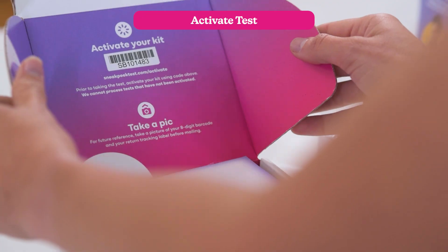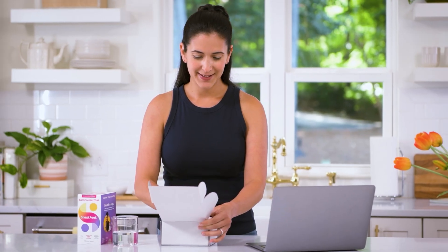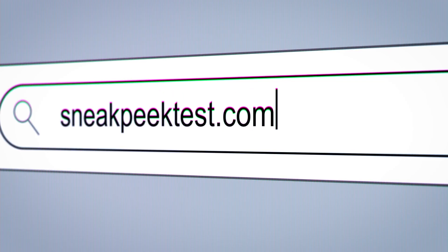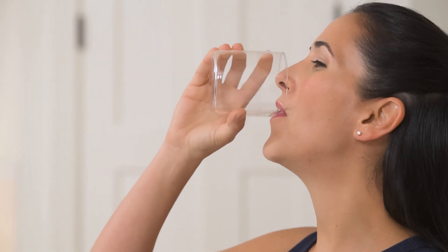First, activate your test kit. We can't process Sneak Peek samples that aren't activated. Locate the barcode on the inside top flap of your test kit, then go to sneakpeektest.com/activate and fill out the activation form. As you're doing this, drink a full 8-ounce glass of water. This will help with blood flow and make your sample collection easier.